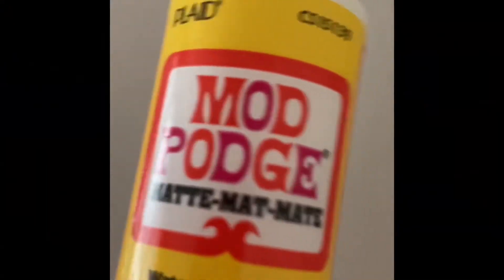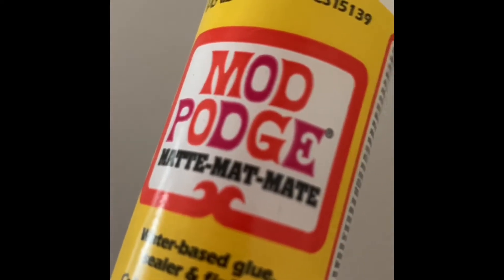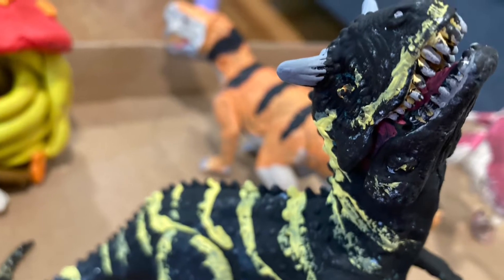I then applied Mod Podge to protect the paint and make it more smooth. Here are some pics of the finished product.